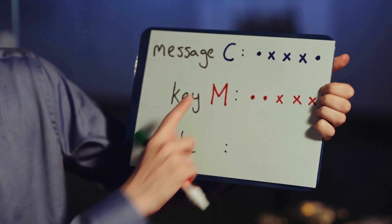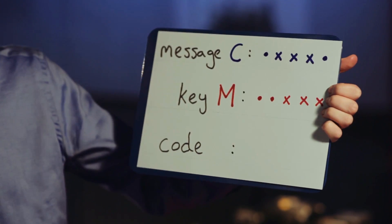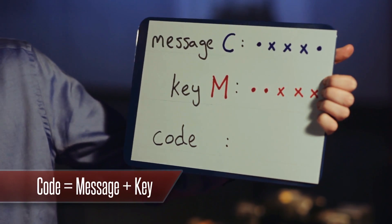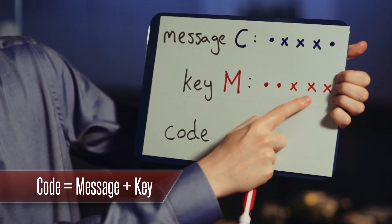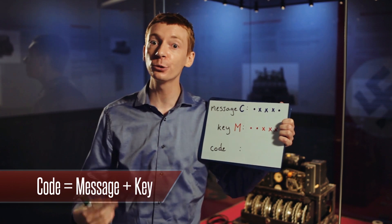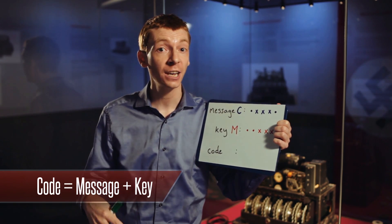So let's say I want to send the letter C — that would be dot, cross, cross, cross, dot. Now what the machine would do is add on a random key letter. Let's say it generates the letter M, which is dot, dot, cross, cross, cross. And they're going to be added together. The rule is: if two symbols are the same, it becomes a dot, and if two symbols are different, it becomes a cross.